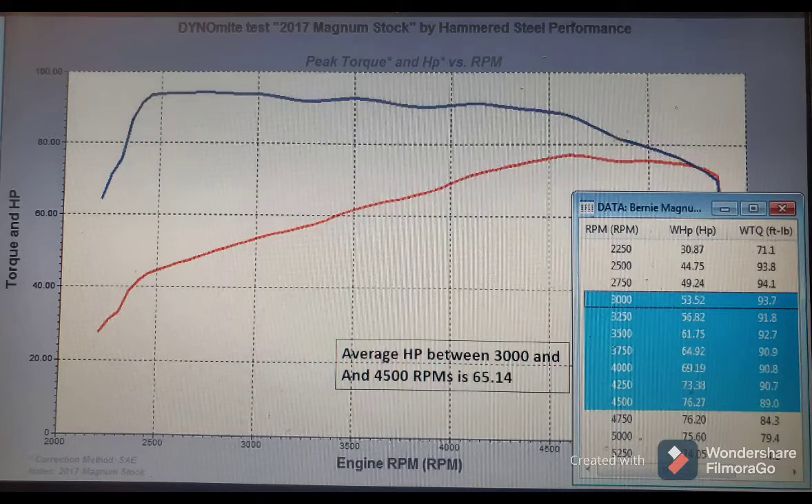Many people have heard on forums that there's no reason to rev a brand new Cross Country or Magnum beyond 4,500 RPM because it's done making power. But what we have to think about is average horsepower through a gear change. A shift from first to second might yield a 1,200 to 1,500 RPM drop. So if we shift at peak power — around 4,500 RPMs — the bike drops to about 3,000 RPMs in second gear, and the average horsepower between 3,000 and 4,500 RPMs is 65.4.